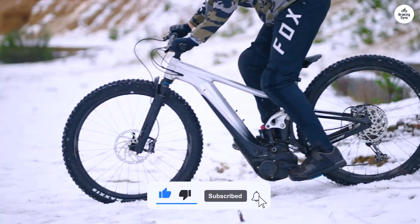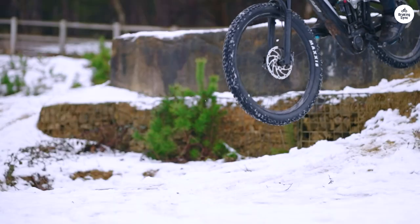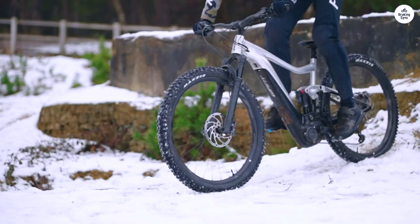This bike's been awesome for making my rides longer and smoother. If you're looking to tackle tougher trails but don't want to feel wiped out, this one's a great option.